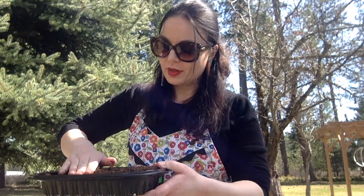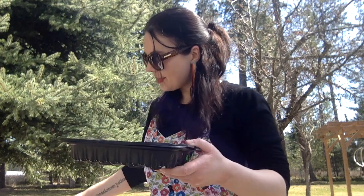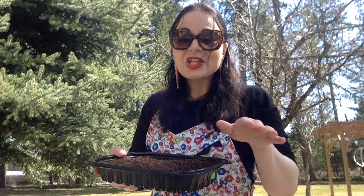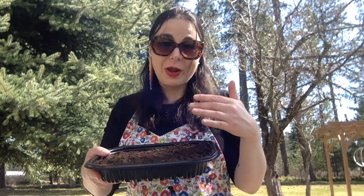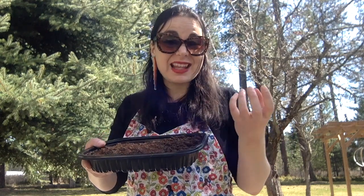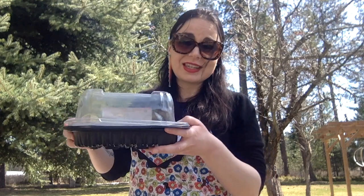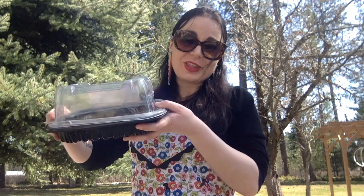I'm going to put a few more layers of dirt on here just to make sure it's all covered up. Then the last step is I want to make sure my soil is nice and moist, so I'm going to spritz some water on here and get the soil to a really nice dark brown color. I'll know it's time to water again when the soil starts to get lighter and turns into a light brown. Using the rotisserie chicken container lid, it's going to trap a lot of moisture in there and really circulate that water in a great way.